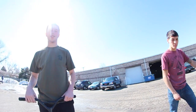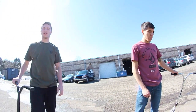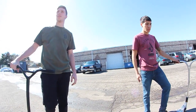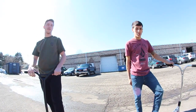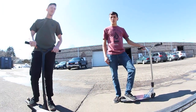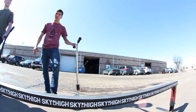Today we're going to be riding the Sky High flat bar that we have out here. A good rail to start on would be any pretty small to medium sized flat bar, maybe at your local park or that you might have at home. Just make sure it's a pretty decent length learning back bars. You would definitely like to hop on from the side, so any rail that you can do that on.